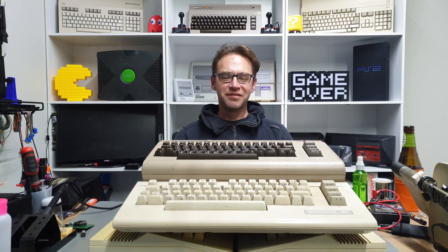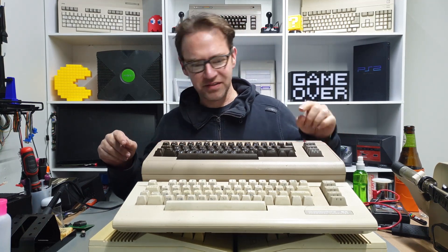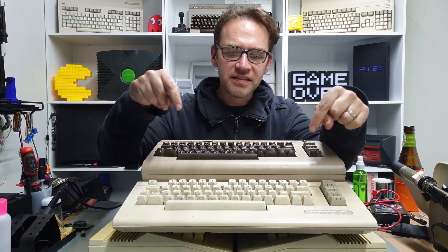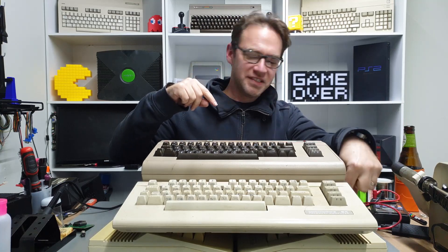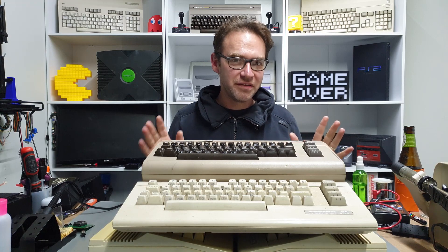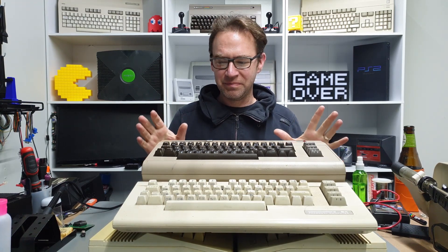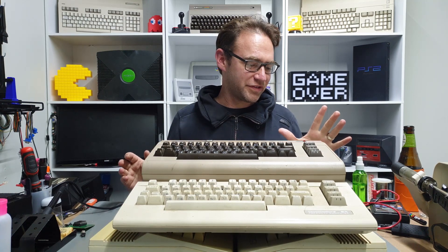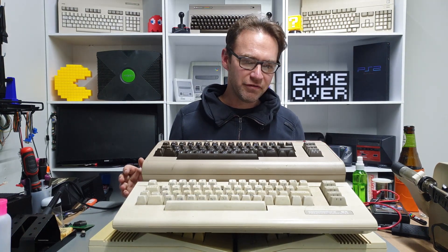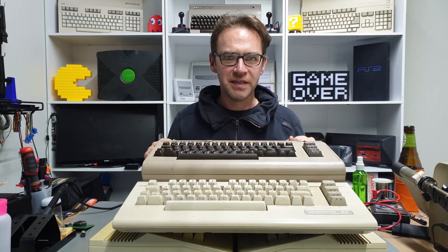Hey everyone and welcome back to the Retrohead channel, this is part two of the C64 Repair-a-thon. This time we're going to be looking at this bread bin and one of the other ones down here. We've already checked out the other three, so if you haven't seen the first part I'd recommend checking that out, but apart from that let's dive straight in to the remaining C64C and then we'll get on to the bread bin.